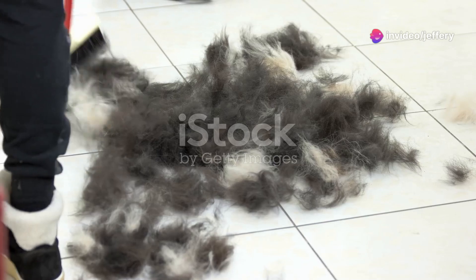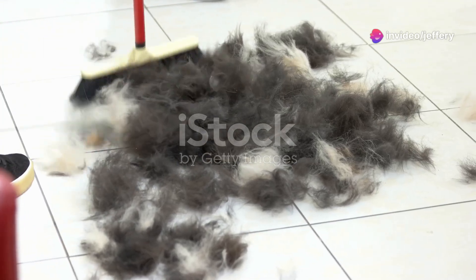Next, try a window squeegee. Drag it across the carpet and you'll be amazed at how much hair it picks up.